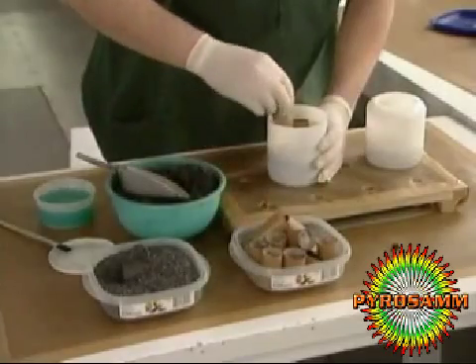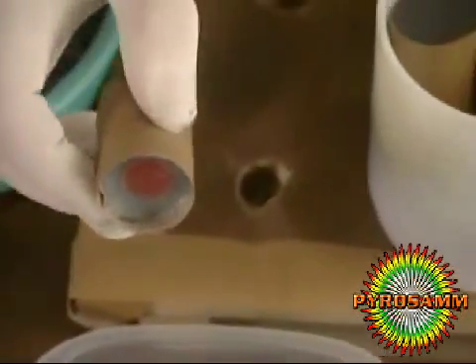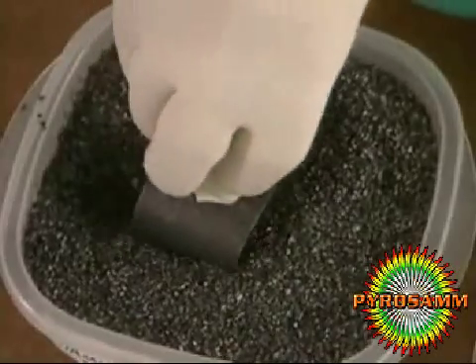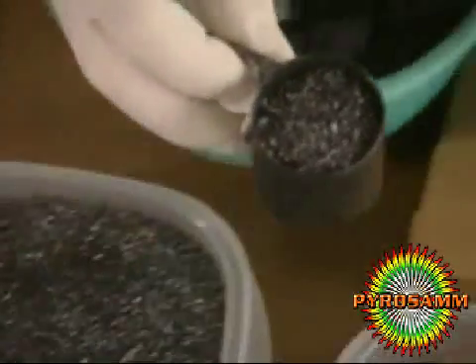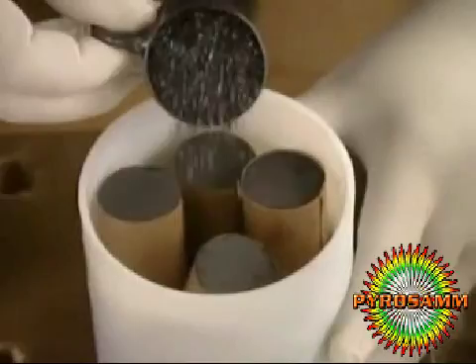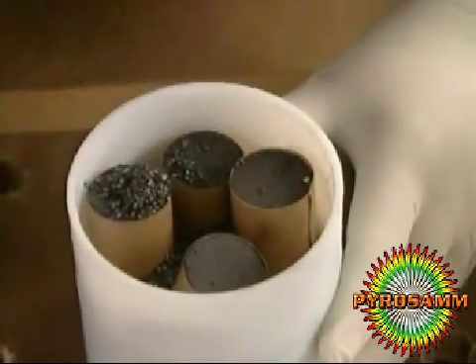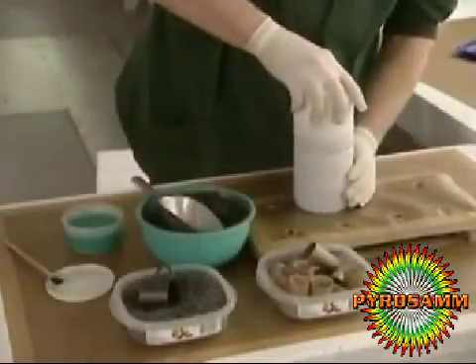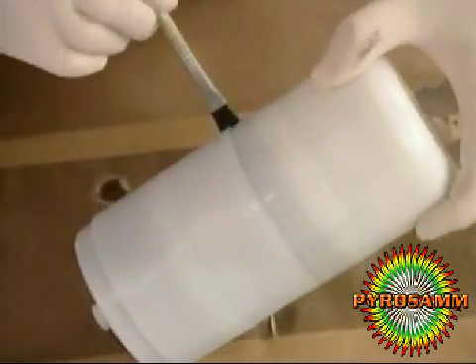Next, he adds comets, another type of exploding decoration. He tops it off with gunpowder. Finally, he glues the two compartments together, filling the remaining space with the same combination of ingredients.